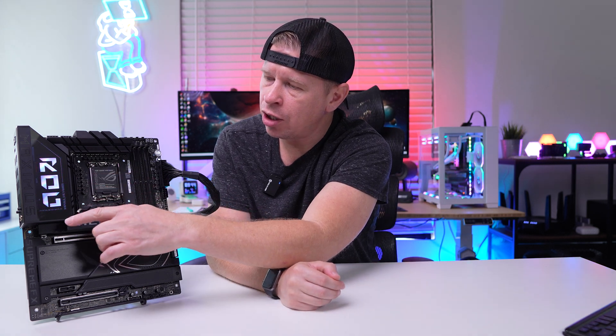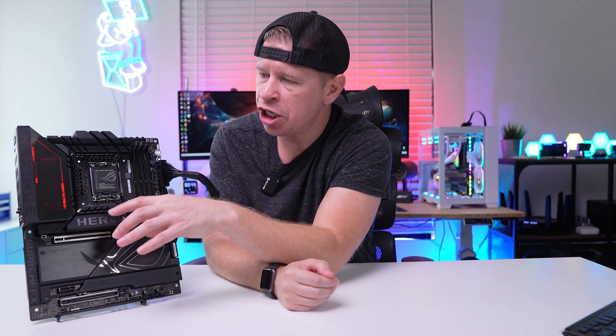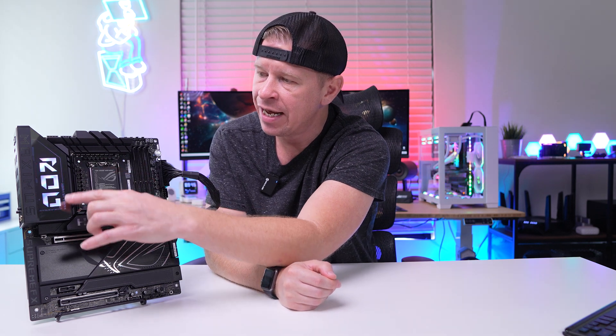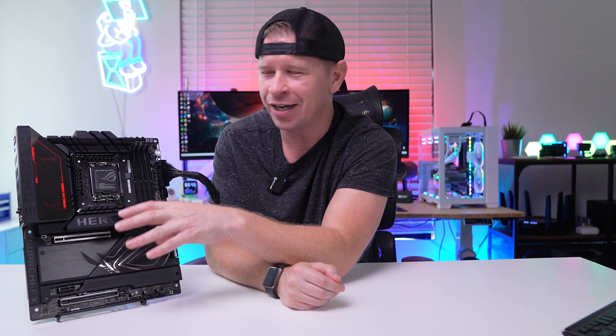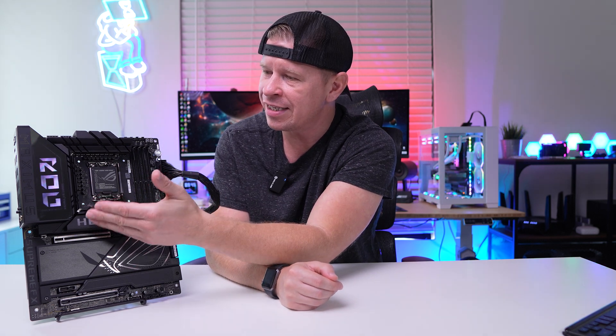When it comes to lighting on the board, you get the lighting on the rear IO cover featuring the ROG logo. ASUS calls this their Polymo lighting 2 — you can change the color and effect that appears behind this ROG logo. I'm not the biggest fan of the toning down of RGB lighting and would like to see more RGB on boards like we had a couple years ago, but this does look pretty good.